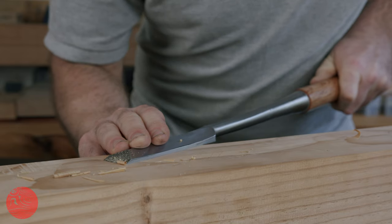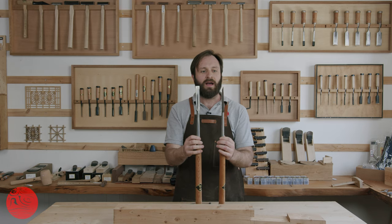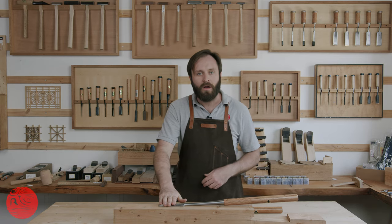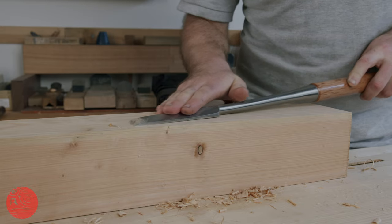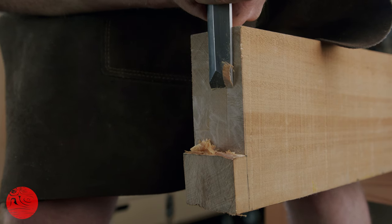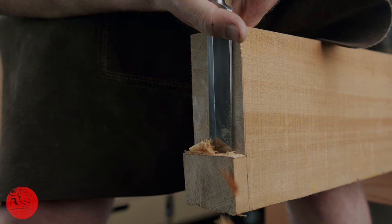There is also the Tsuki-nomi, longer again in the head and much longer in the handle than the Oire-nomi. They are brilliantly done because when you reference them on a surface you'd like to pare, the neck is cranked such that the handle does not foul. When you're working with tools of this size and heft, momentum is on your side — the inertia of the tool itself with a sharp edge really takes a lot of stopping, so working with these is really an experience.